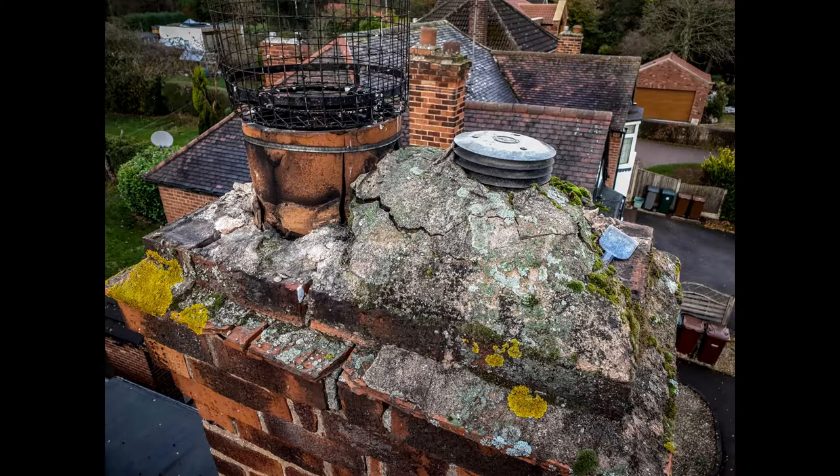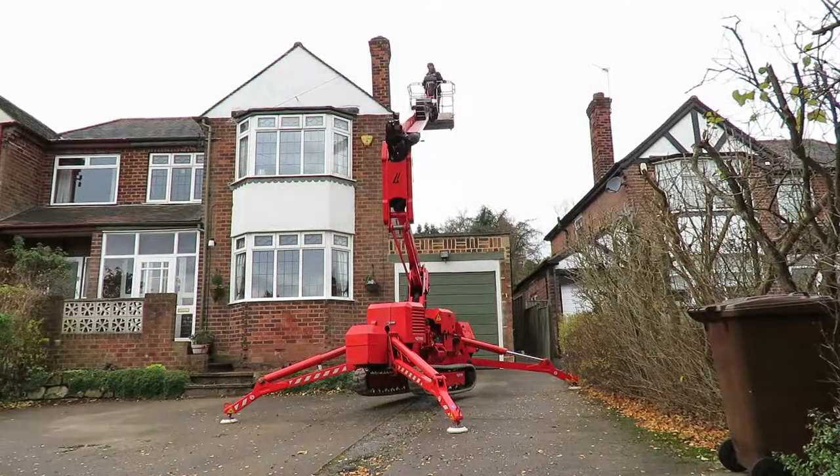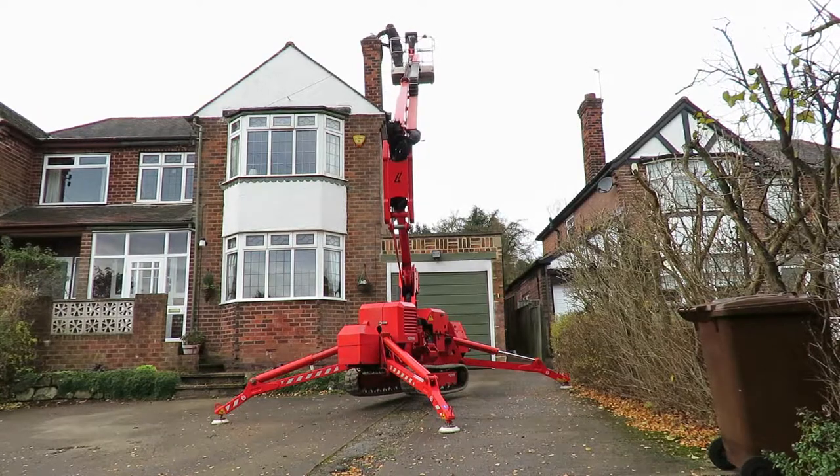As you can see from the picture, the concrete flanching on top of this chimney is badly cracked. The chimney pot itself is in really poor condition — it's cracked and crumbling, and looks like it's only being held on by that jubilee clip. The bird guard isn't offering any protection from water falling down the pot, so the first thing I'm going to do is remove the flanching and the pot so that they can be replaced.